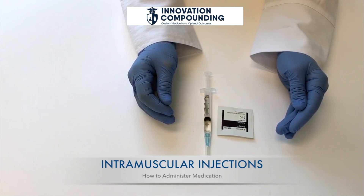It is best to rotate injection sites to avoid areas that are tender, bruised, or scarred.